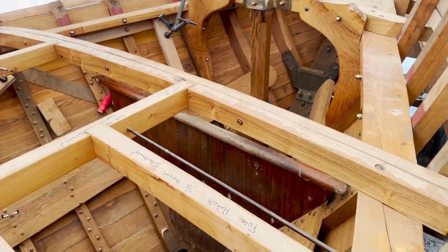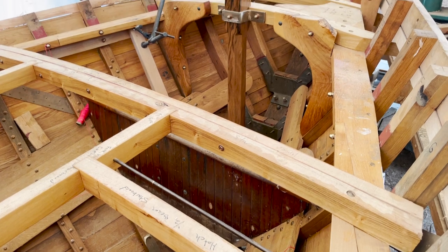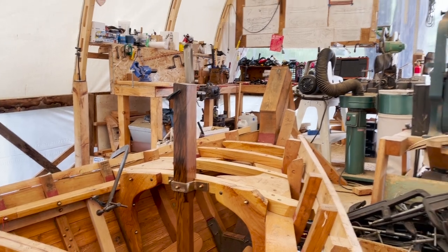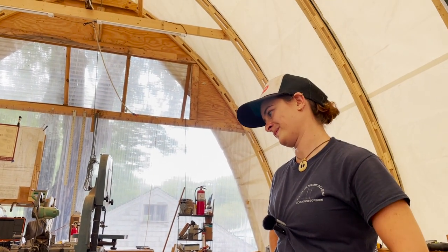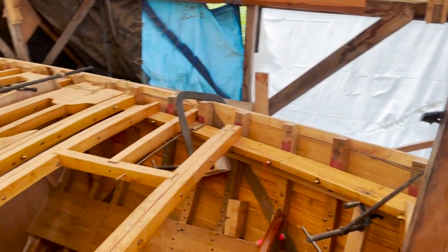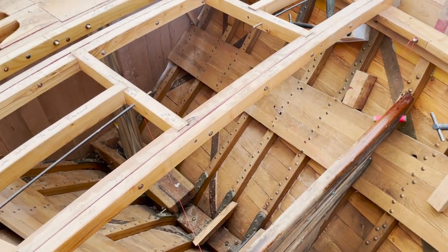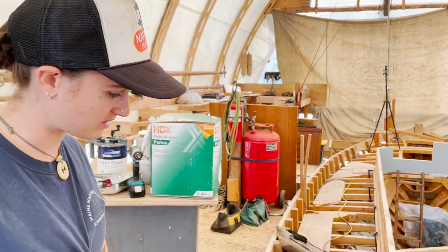That mahogany panel there is pretty much exactly where it was in Victoria, except one frame farther forward. It was right up against the Samson post — actually under the Samson post. Victoria's Samson post did not pierce the deck; it was a four-by-four that went through the deck and was attached to the deck beams but went no farther down. It's kind of hard to see, but there's a string here marking out the bunk. That'll be a really comfortable space — pink string, very easy to see.